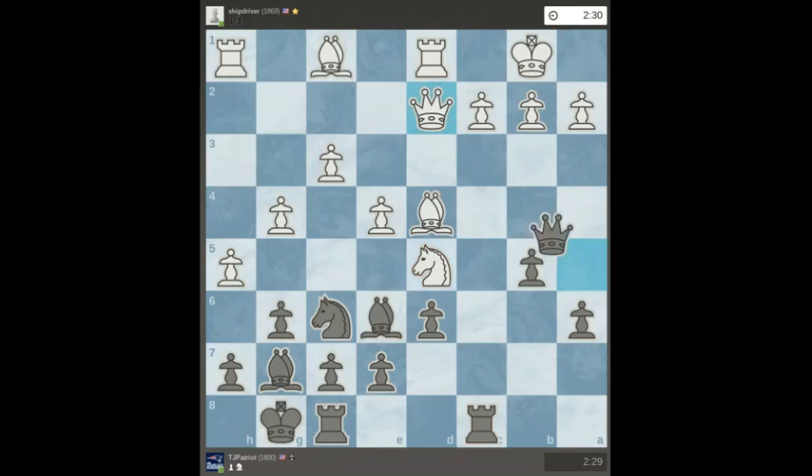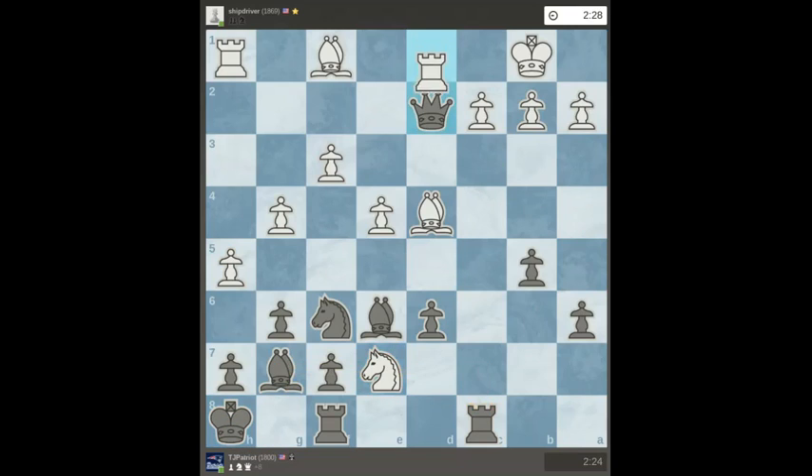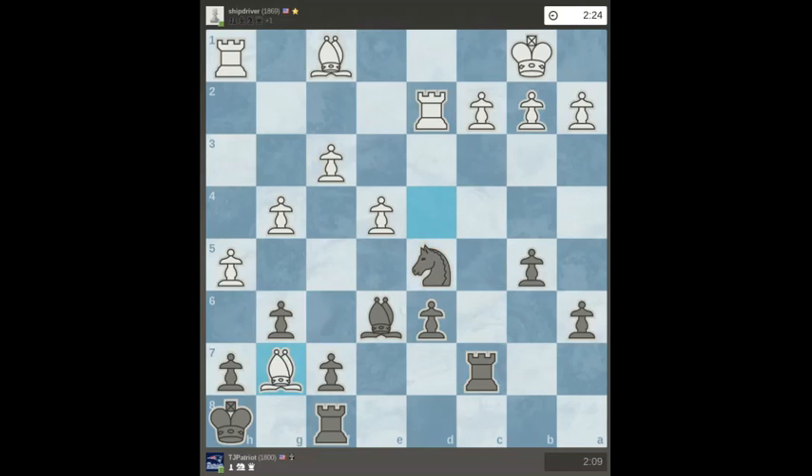So now I'll force a queen trade. I get the fork, except he has to take back the queen, so I have time to save the rook. I'm going to trade that off — all the pieces come off the board.